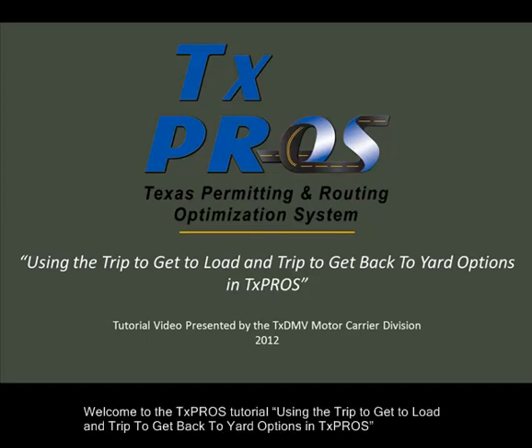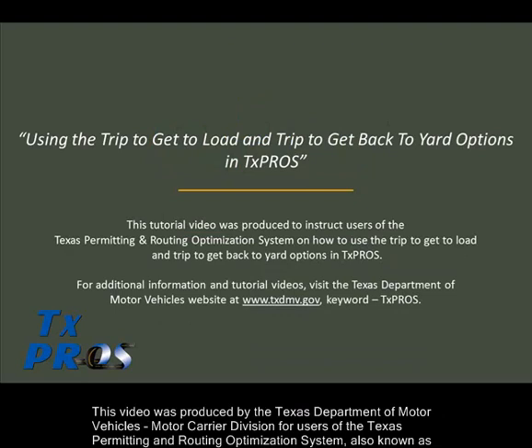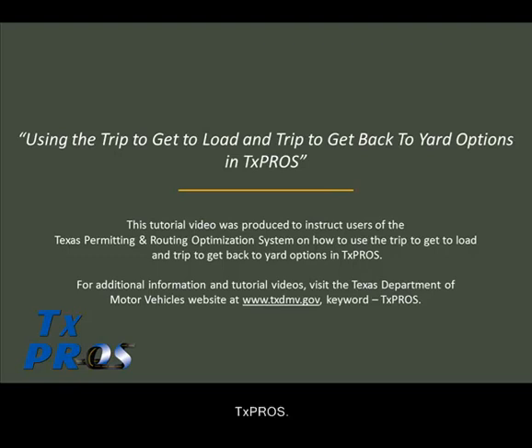Welcome to the TexPros tutorial using the trip to get to load and trip to get back to yard options in TexPros. This video was produced by the Texas Department of Motor Vehicles Motor Carrier Division for users of the Texas Permitting and Routing Optimization System, also known as TexPros.